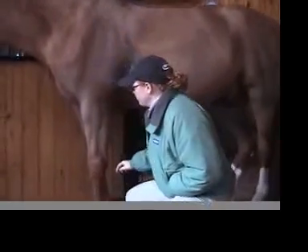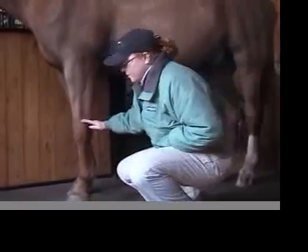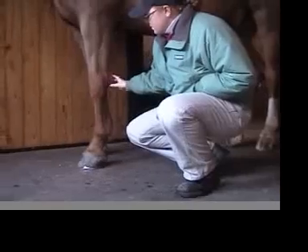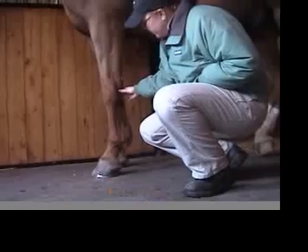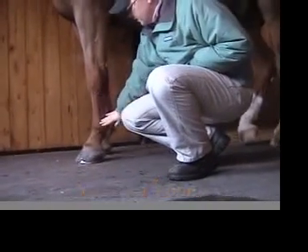With the lower limb, the most important structures are pretty much from the knee below that will affect your horse. Starting from up top, this is the knee joint, also known as the carpus. And then from there, we've got the cannon bone that runs between the carpus — between the knee and the fetlock.